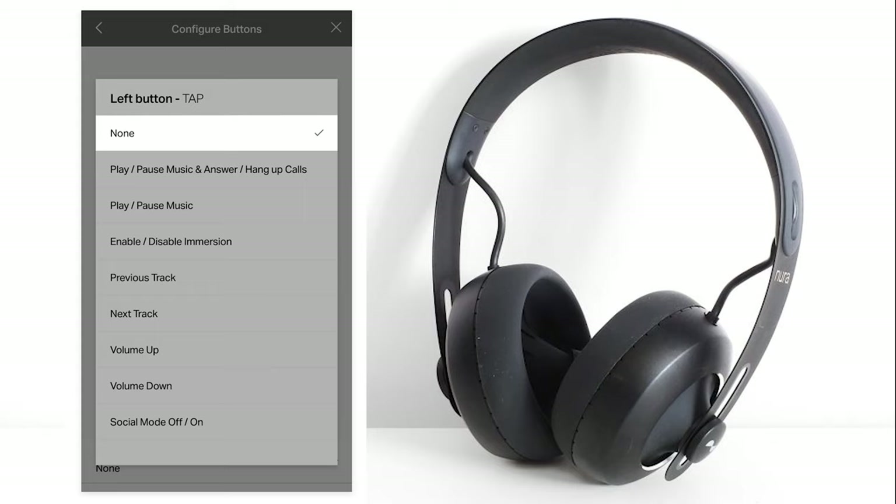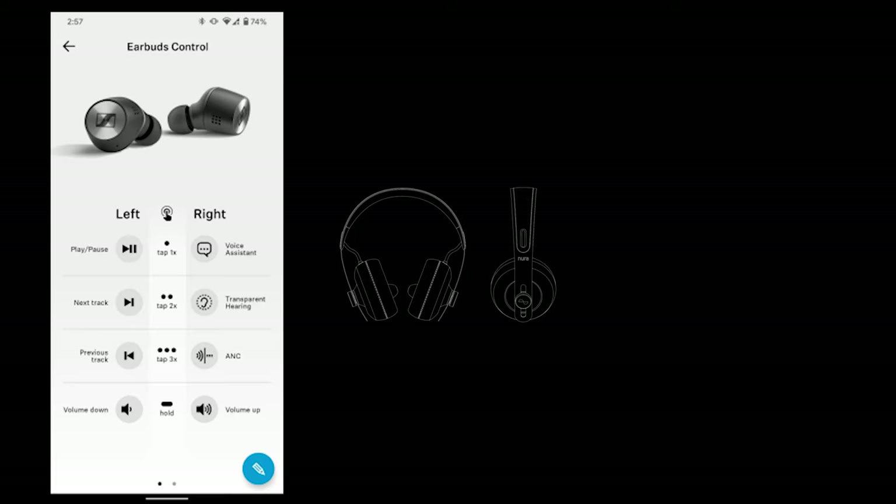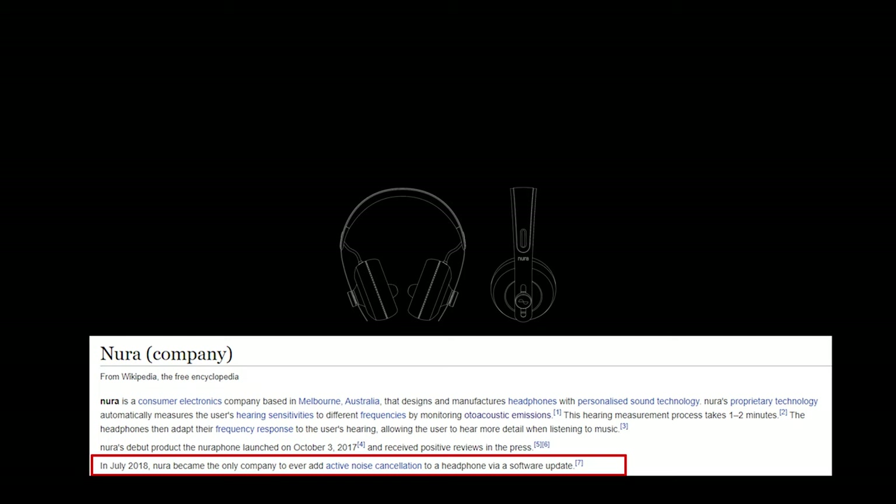Currently I have my left side controlling ANC and immersion, and the right side controlling play, pause, and next track. So to toggle volume or go to the previous track, I have to reach for my phone. I wish they would include a triple tap or hold feature on those touchpads for more control access. This is something we see in the Sennheiser True Wireless 2s, and I wonder if they can push this with a firmware update — because they've done crazier magic like introducing active noise cancelling through firmware.